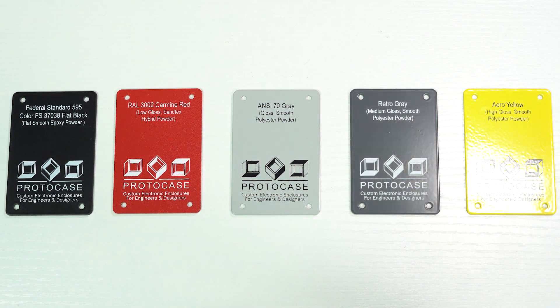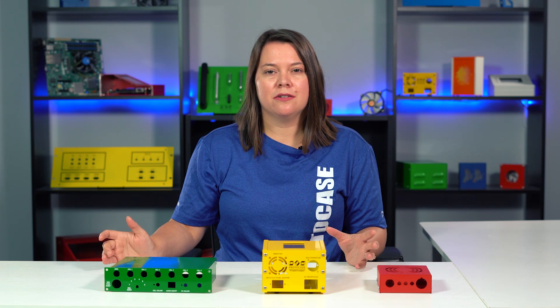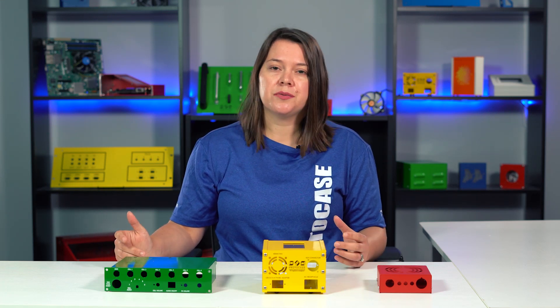Ultimately, the level of reflectivity that you choose is going to come down to a combination of the desired aesthetics that you're going for, as well as any specific application requirements that you have.